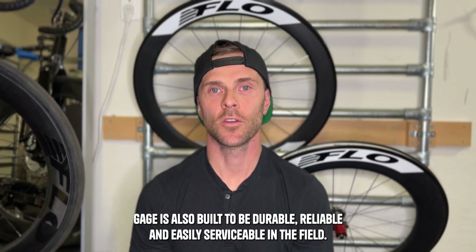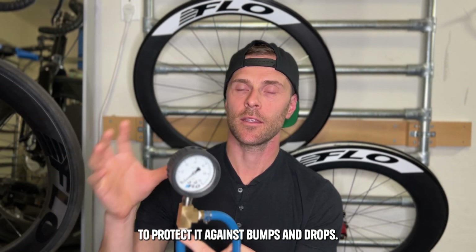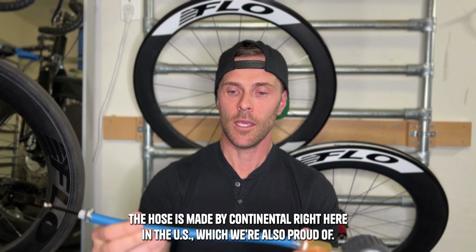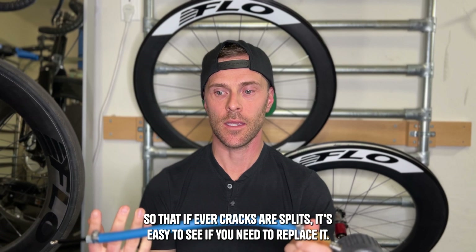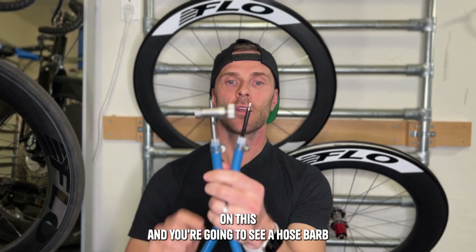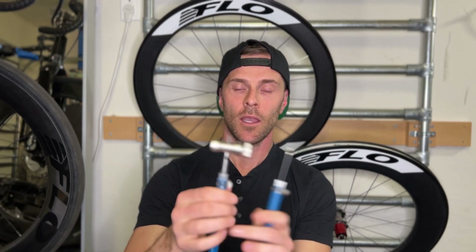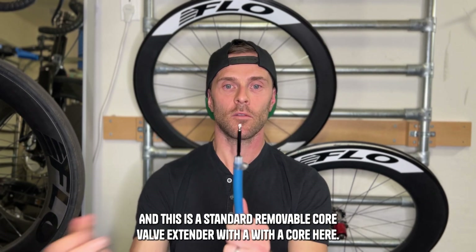The Flow Air Gauge is also built to be durable, reliable, and easily serviceable in the field. The air gauge comes with its own rubber boot to protect against bumps and drops. The T and hose barbs are made of brass, which is extremely tough. The hose is made by Continental right here in the US — it's blue so if it ever cracks or splits, it's easy to see, and standard hose clamps make it easy to service. We also offer a hose barbed to Presta fitting and a hose barbed to Schrader fitting. The Flow locking chuck is sold separately if you need a replacement, and there's also a standard removable core valve extender with a core — all easy to replace and available directly from Flow.